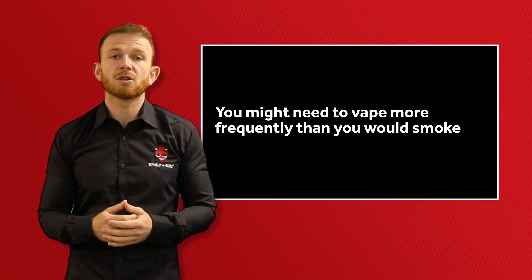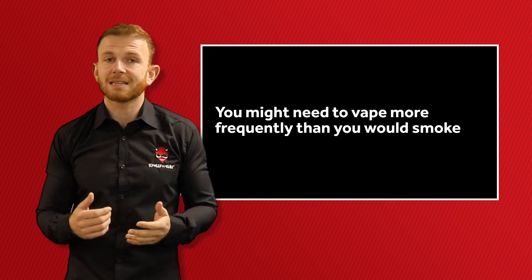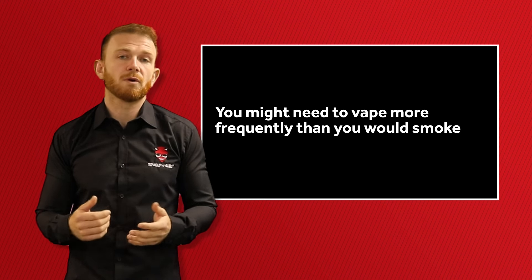The reason for this is not because you are more addicted, but simply because your vape has provided enough nicotine to satisfy cravings in smaller, more frequent doses.